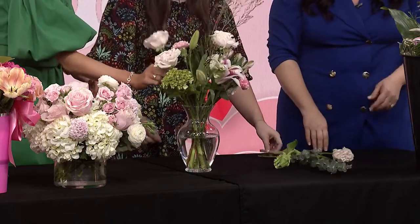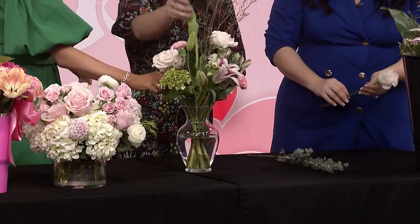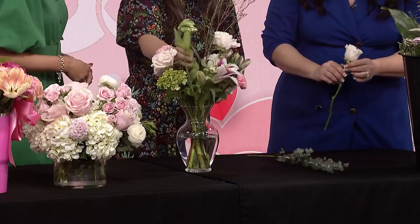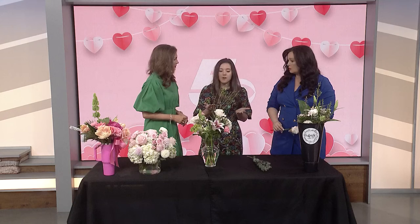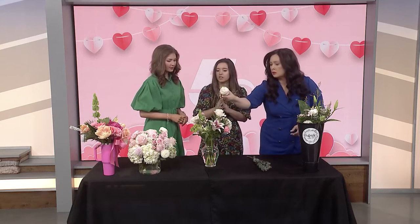When it comes to going and picking out flowers, what are the things you would tell people to look for? I would look for something that is more closed, that has more time to open up, and also just look for local fresh blooms — whatever is in season.